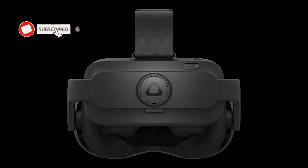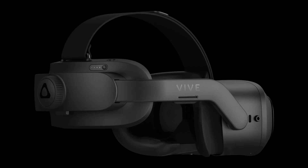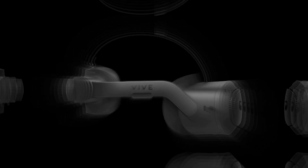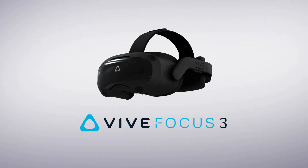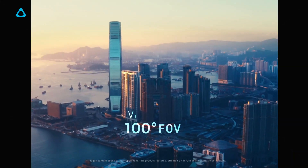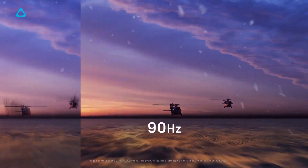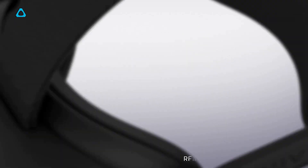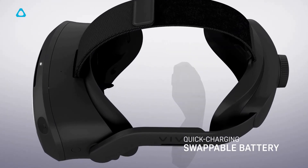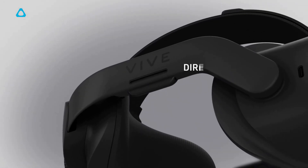This headset has DNA with the Vive Focus 3, which is their commercial prosumer grade VR headset used for training. HTC have been in the commercial space for quite some time and being very successful at it, including firefighter training, market and design — things like building engines and cars — therapy and rehabilitation, learning education, and pilot training. If you've been at air shows like the Royal International Air Tattoo, you'll see a whole floor using the Vive Focus 3 for ground operations, flight simulators, and even the police service.